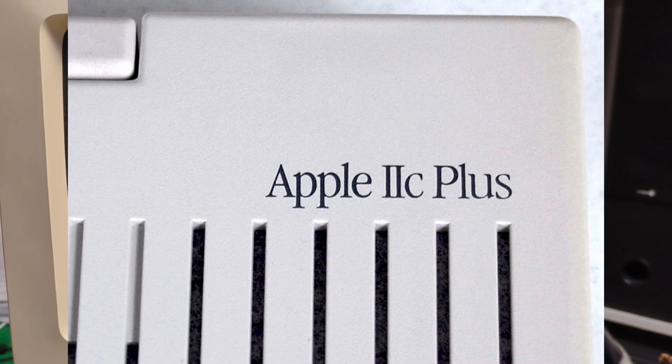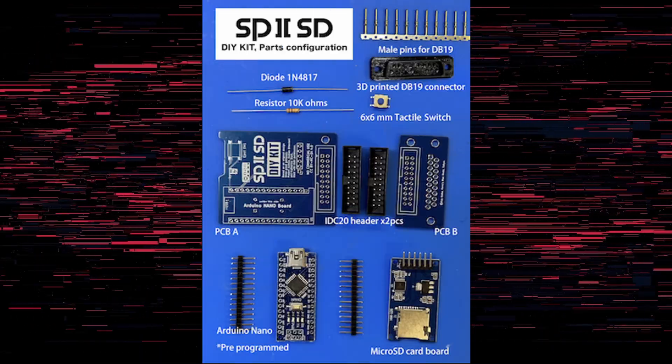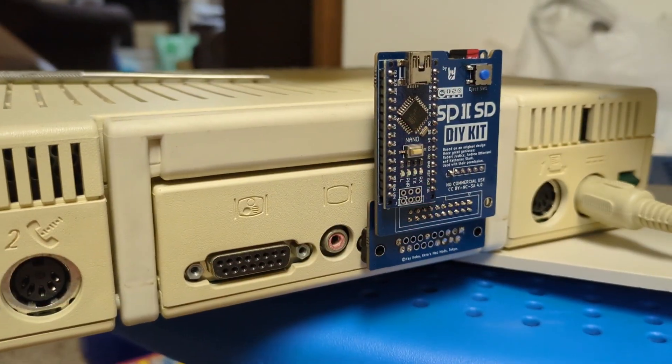And if you've got an Apple IIc Plus, you're all set — smart port works out of the box on those, you don't even have to check. I had previously purchased and checked out the earlier version and thought it was great, so I said sure, let's see what he sent us.